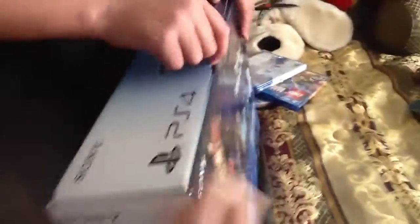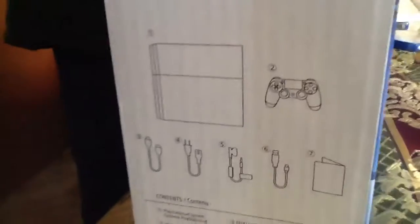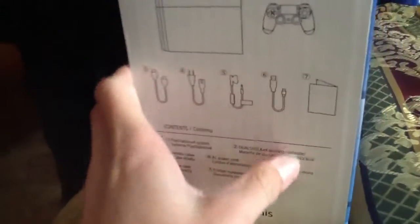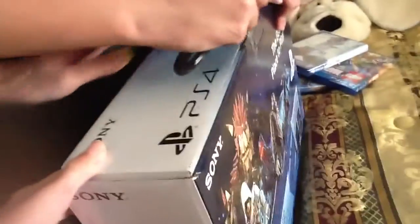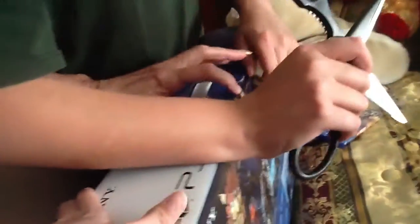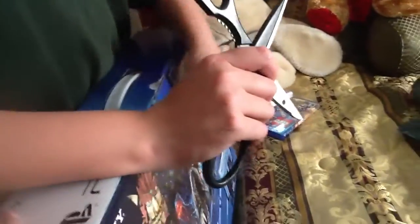It has a holder right here. Let's see what it comes with — it comes with a whole bunch of cool stuff, including an extra controller. Hold on — look at this, we got a controller, another controller, and here's the PS4 itself, baby!